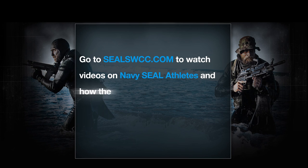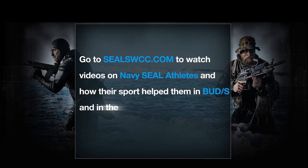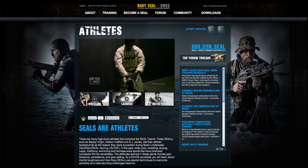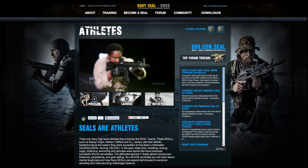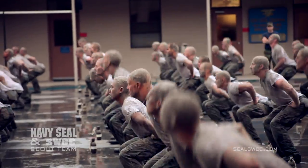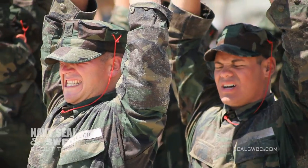In order to prepare for the rigorous training at BUDS, if you're still in high school, we recommend playing multiple sports. No more Xbox — get outside, get some vitamin D, play some soccer, get in the pool and swim laps with your buddies, go surfing. Just be outside and be active. Prepare your bodies for the stress that's going to happen when you go to BUDS. Obviously it's the hardest training in the U.S. military for a reason.